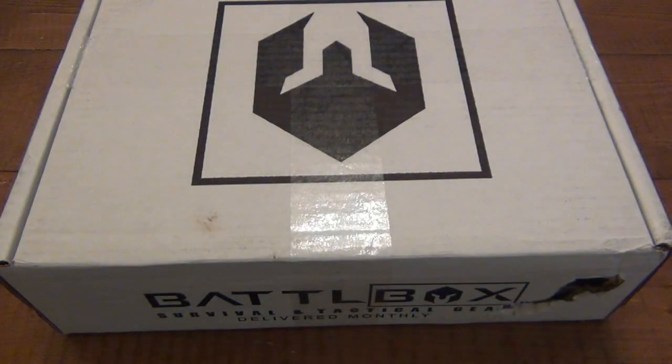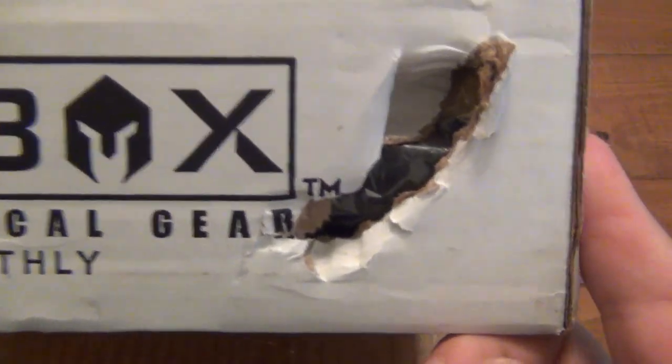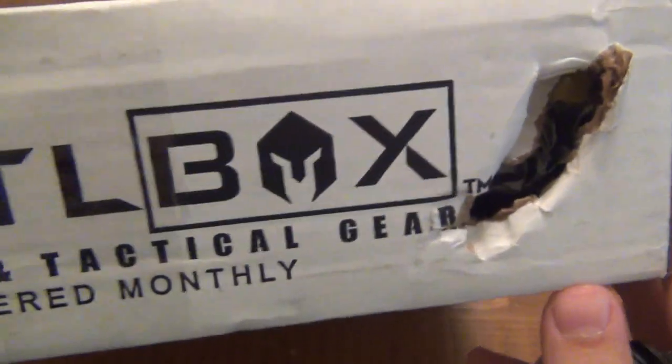Hey, what's going on guys? Well, it's that time again — time for another battle box unboxing. So this month's battle box came with a hole in it. Hopefully nothing small fell out. I put my finger in there — it's a substantial hole. We will see.